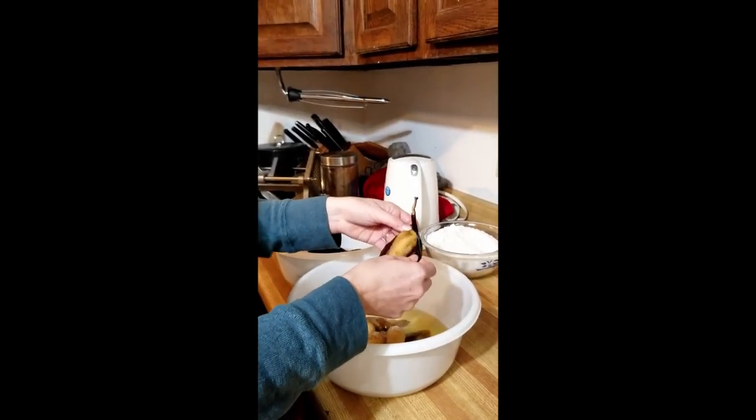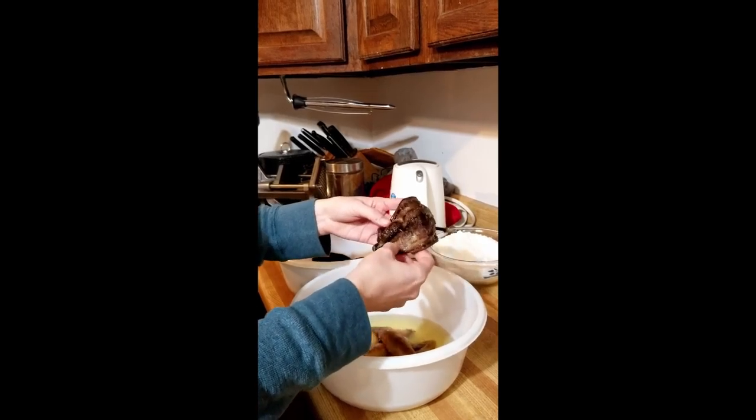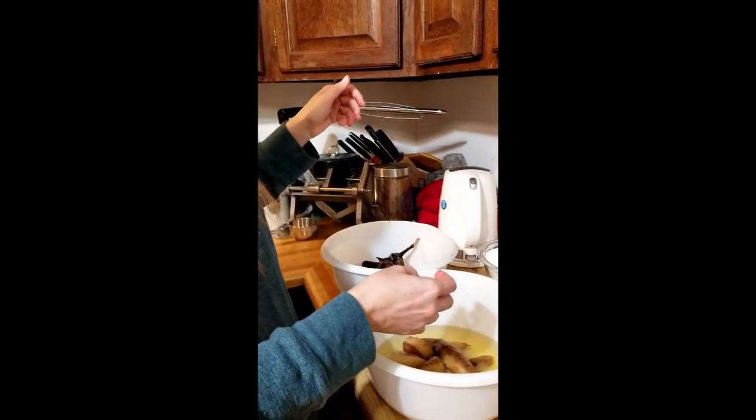When we peel the bananas, because we're here on the ranch, everything gets used and not wasted — like this, we'll go to the piggies.